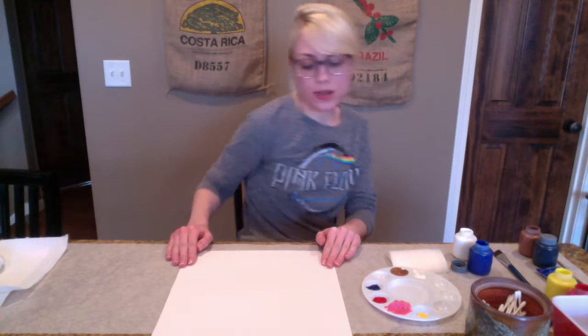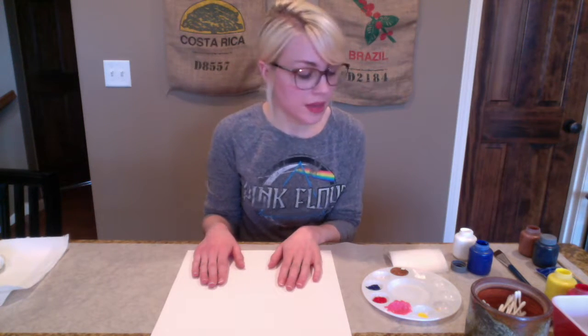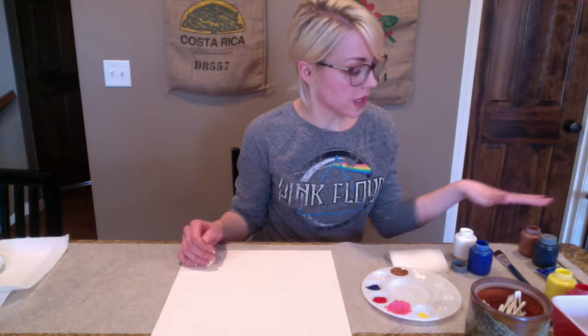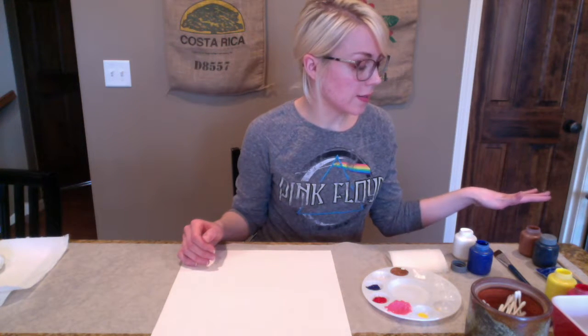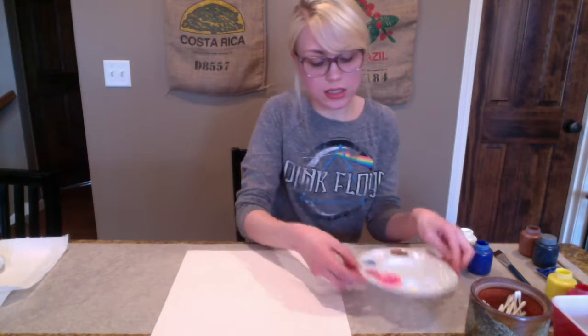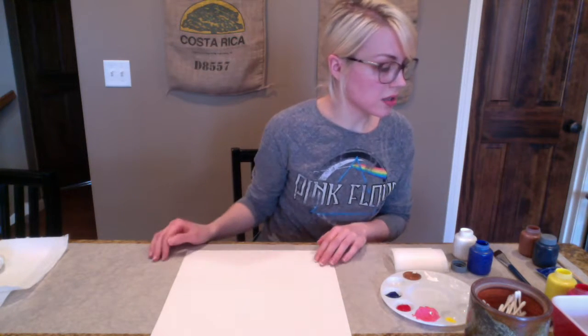The materials that you're going to need are a 12 by 18 inch piece of white construction paper. And then we are going to need an assortment of colors — I just had a bunch of tempera paint that I used and I mixed up various colors. You can use any colors you want.